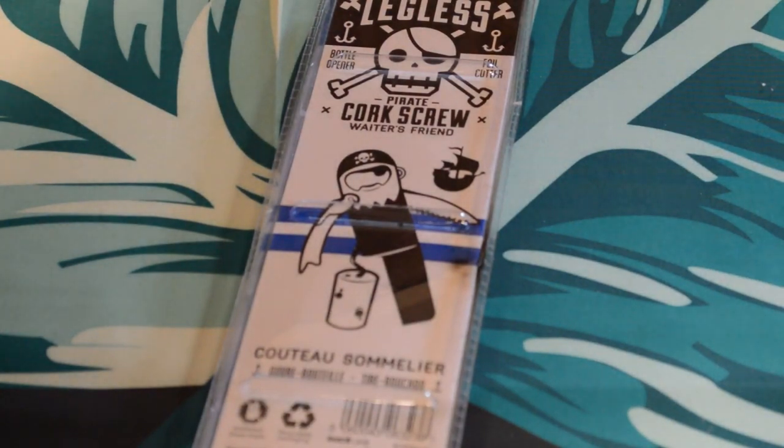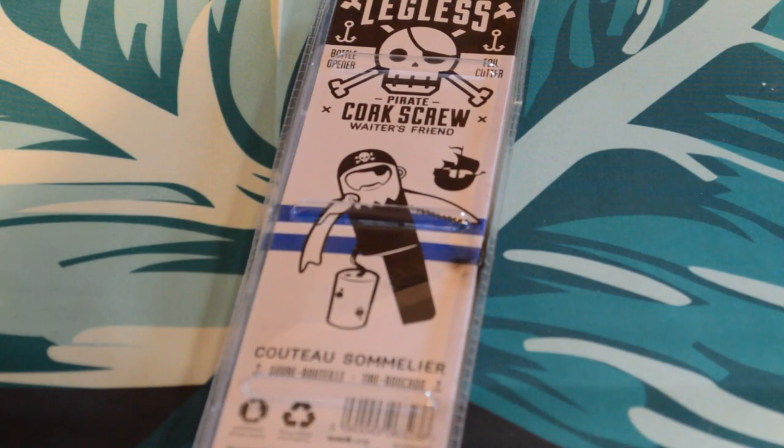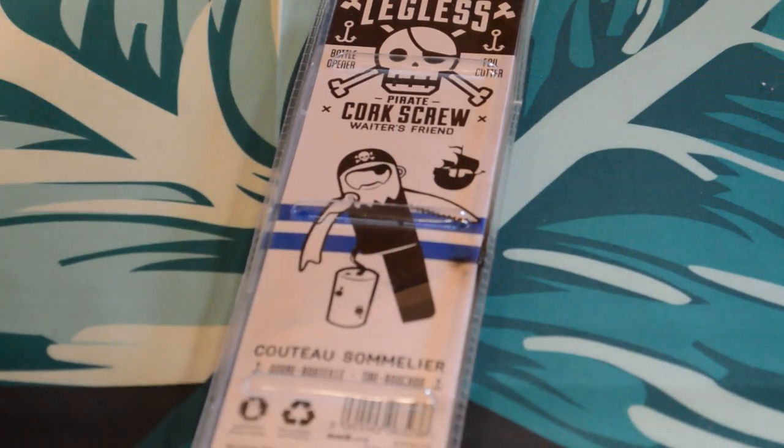Let's see what it says: designed by Nick Lurwill for Suck UK, made in China, Suck UK London England. And you can go to suck.uk.com. All right, let's open it up and see what this thing looks like.